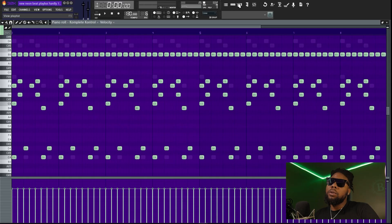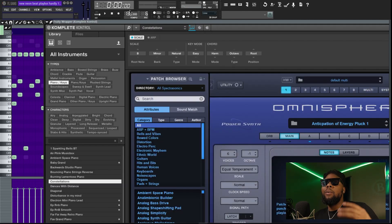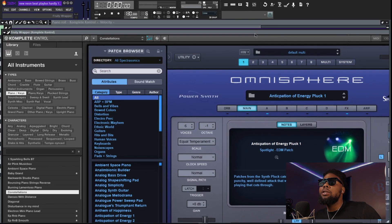First, let's start with the song 'New Neon' by Playboy Carti — dope song. Let me know in the comments what your favorite songs were. Here's the first sound I used. It was in a B minor scale at 130 tempo. Let's close that out and take a look at the sounds — one of the plugins I used. Let's listen to it real quick.